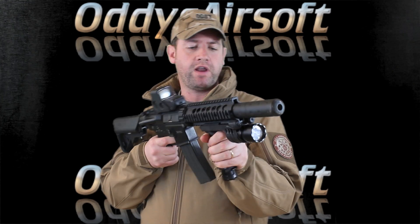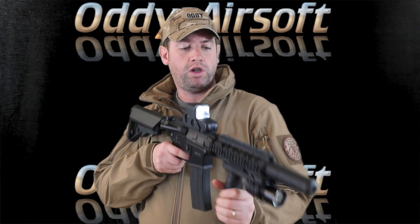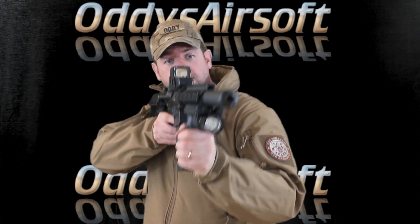It's a very ergonomic, very comfortable lighting system. When you're shouldering it, it's really comfortable — pressure pad lights it up, take the pressure off and it stops.